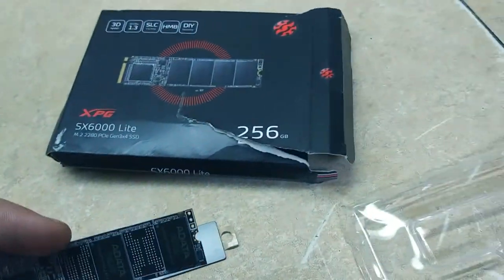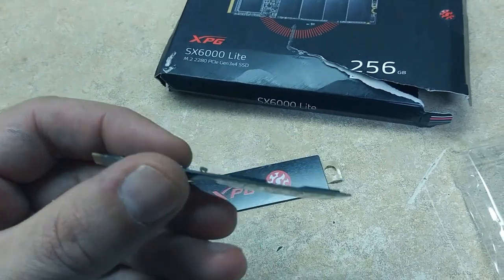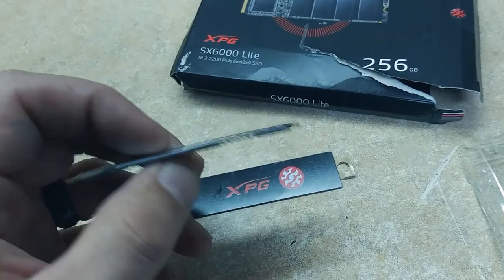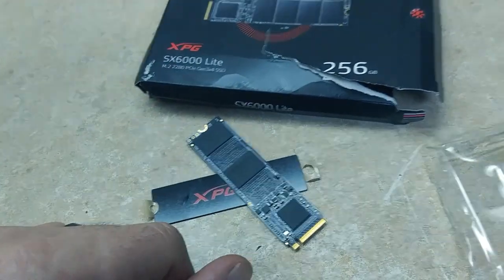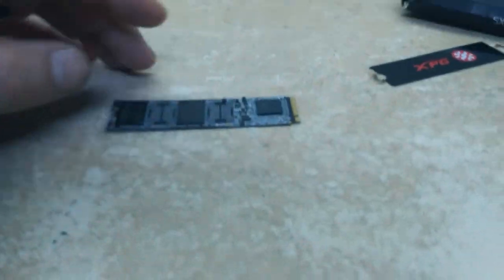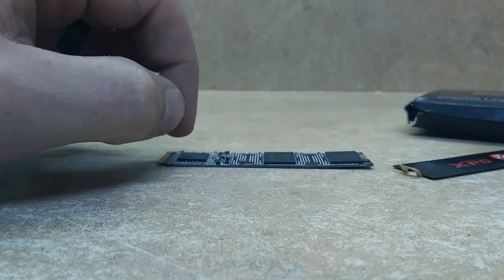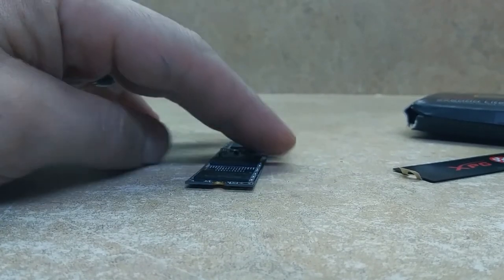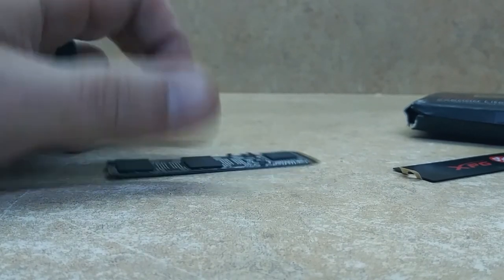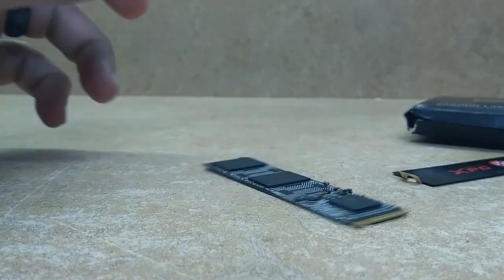When it arrived it was already busted right there. Amazon said it's a third-party seller, so they can't do anything and have to reach out to the seller, and of course the seller was no help. The drive is bent - you can clearly see it doesn't even lay flat. This is what I get for trying to buy another drive. Should have maybe gotten the 500 gig instead.